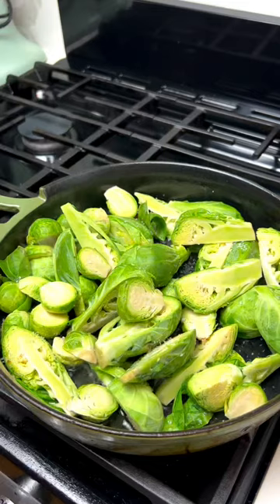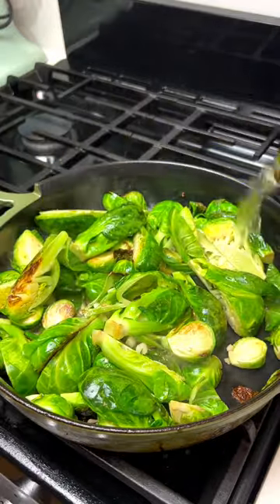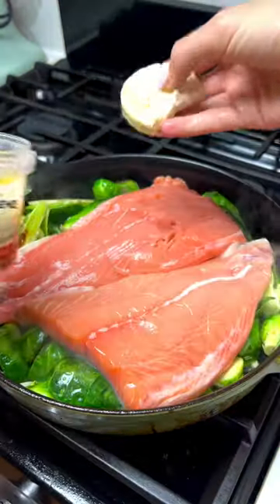Start by pouring the oil from a tub of marinated goat cheese into a cast iron pan and cook your Brussels sprouts until they're brown and crispy. Add a little bit of garlic, white wine, and let that simmer down.